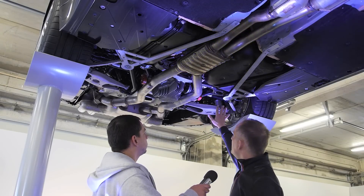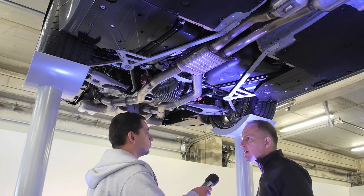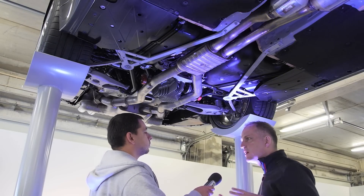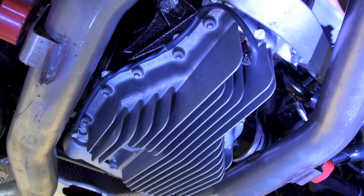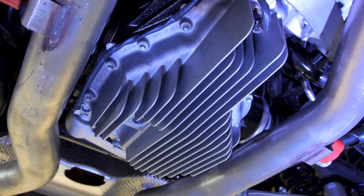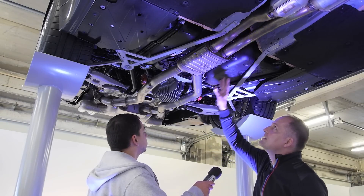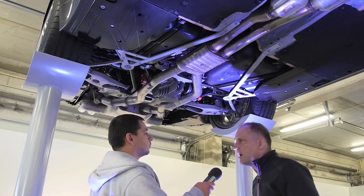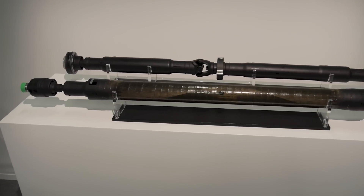As you can see, we have all forged elements — very rigid elements in the whole drivetrain and body. We have our M differential gear; it's electronically controlled. It's also from the M5 and M6, and it's directly connected to our one-piece carbon fiber driveshaft. We save five kilos with that carbon fiber driveshaft.